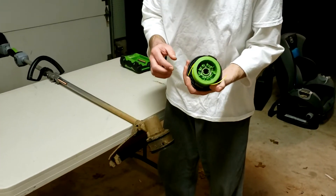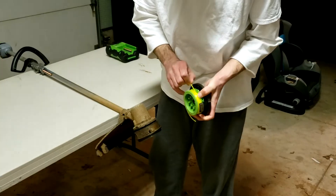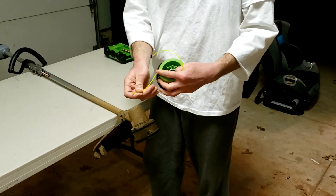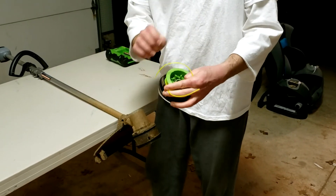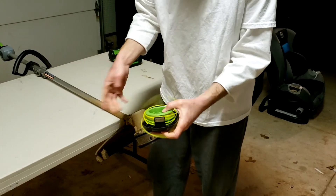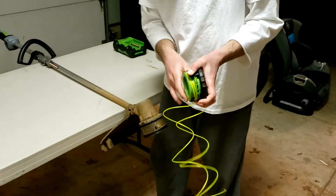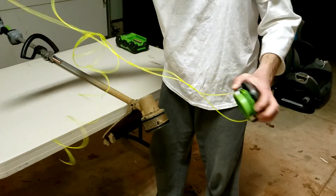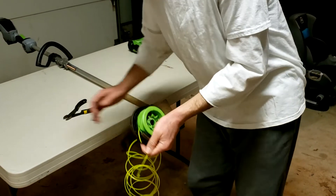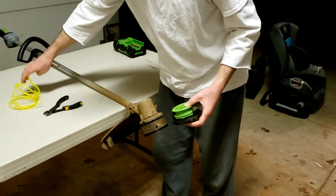Now that the spool is out, in my case I've got plenty of string in there, but this piece of string had gotten stuck in between others, so now I can loosen that out. But if you've got string that got stuck in there, I'd recommend taking all the string off and starting from scratch. Pull that out — in this case because I've got a lot of it, I'm just going to cut one end so I can pull the other end through. And now you've got all the old wire out.